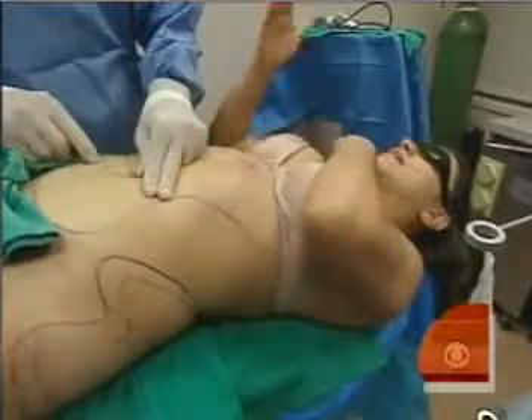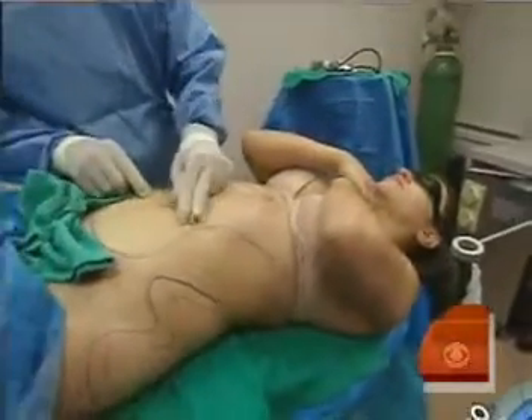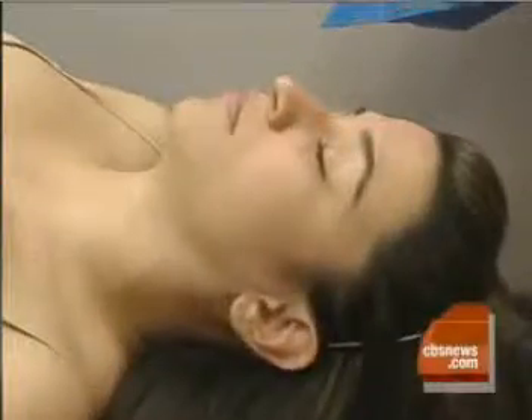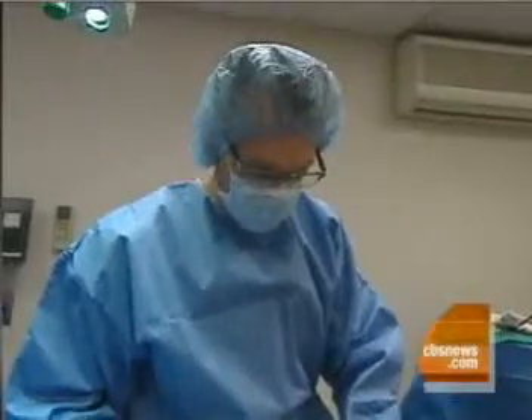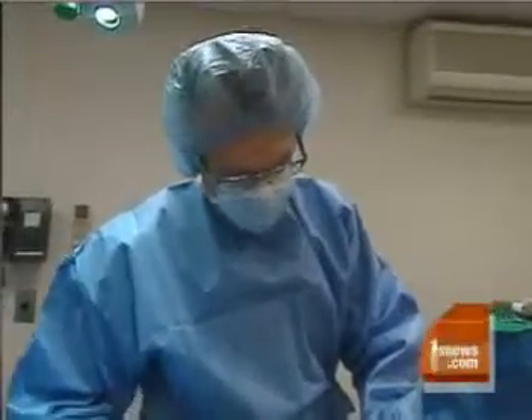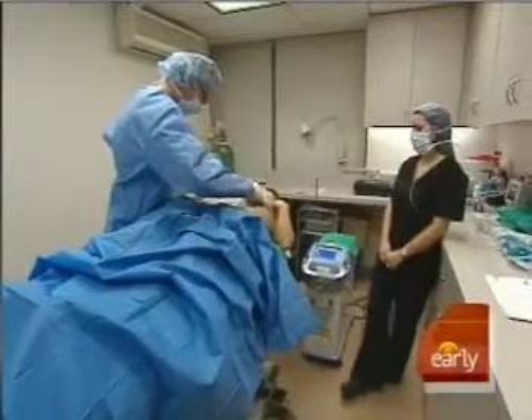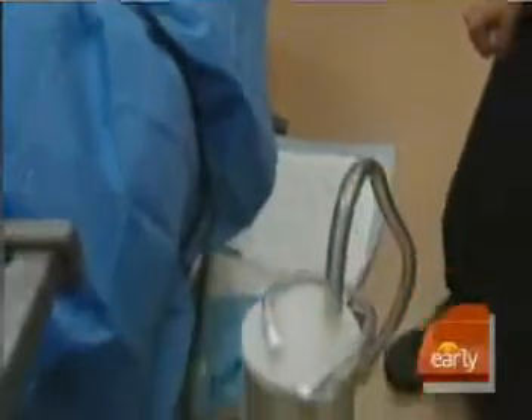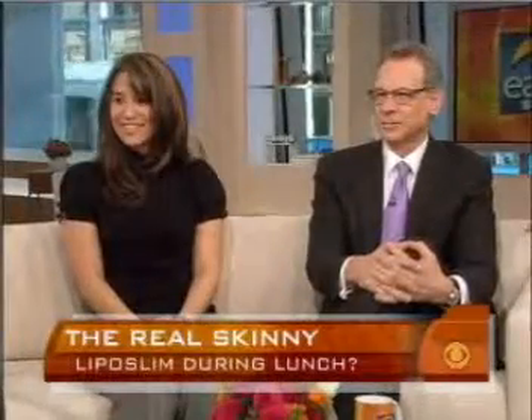It feels awesome to be able to interact with the doctor while he's doing this. During her procedure, Maria remains awake feeling little discomfort. This is better than getting a cavity filled or a root canal. And as for what she has lost from this, it won't be missed.